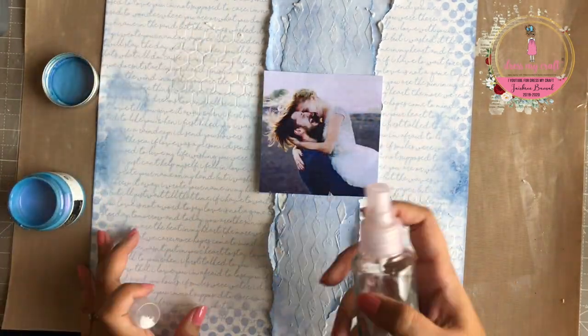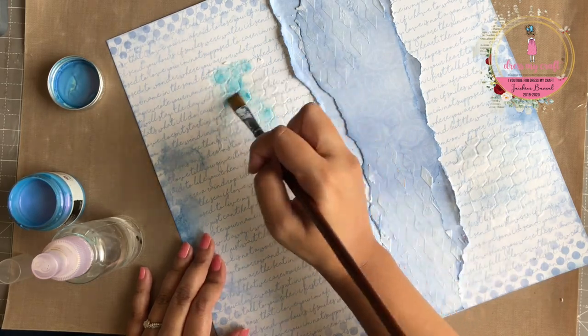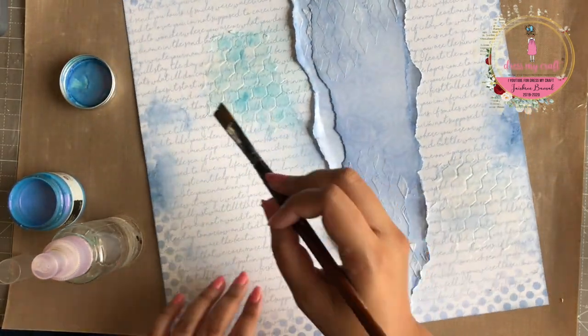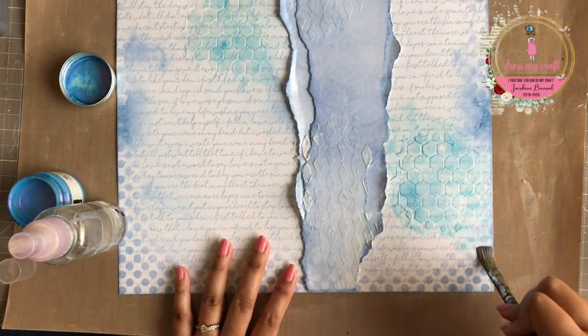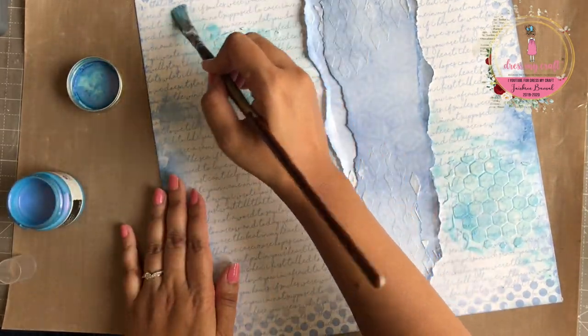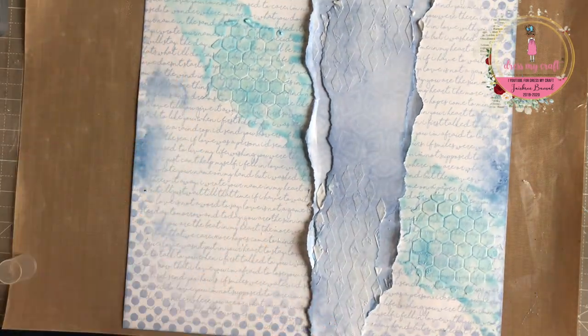After the texture paste has dried, I am going to add some colors to the background. I am starting with Opal Magic acrylic paint in the color Blue Violet. I am simply spraying water on my pattern paper and then adding the paint to it, moving the paint around with my paintbrush. I am going to dry the paint before I go on to the next color.